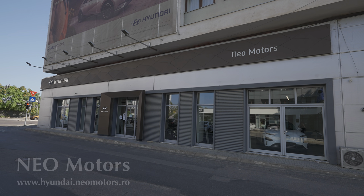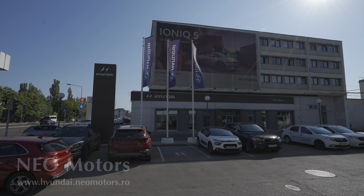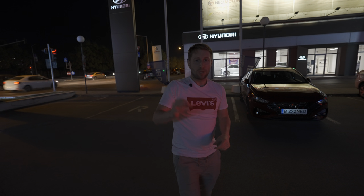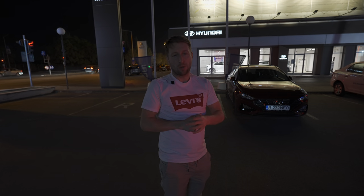I think that covers every single light on the 2024 Hyundai Kona. If you want to see a night-time test drive with the same car, stay tuned — the test drive video will probably be posted first so check the channel for that. Click subscribe so you don't miss it. If you're in Romania, in Bucharest or around Bucharest, check out Neo Motors — I'll leave the link in the description at neomotors.ro. Thank you for watching, ask your questions below, stay safe and see you soon. Bye guys!